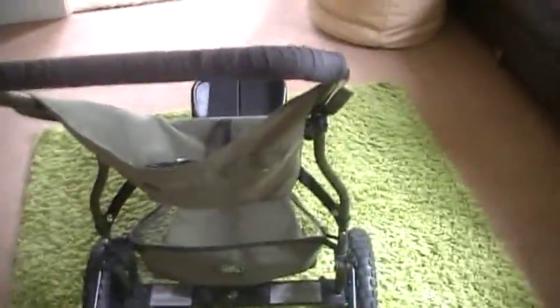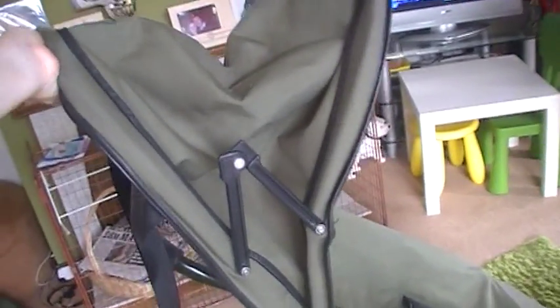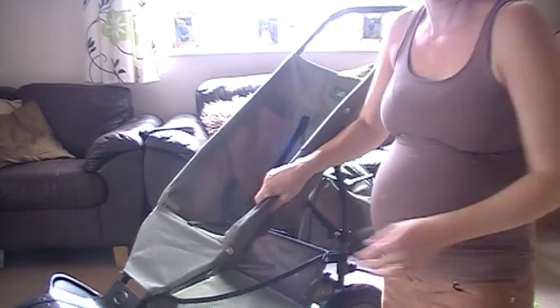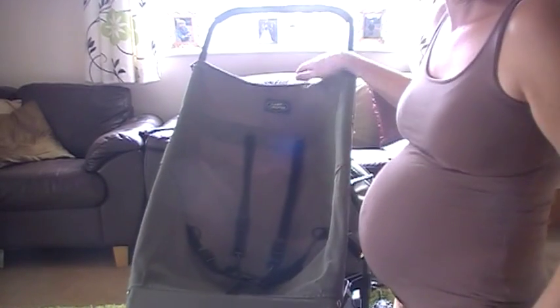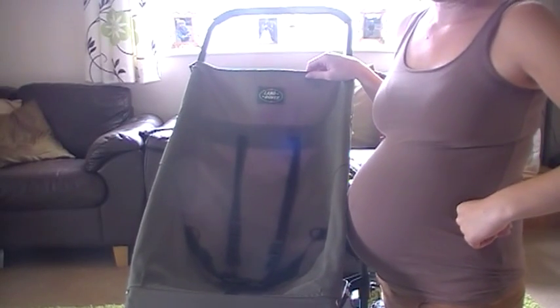So that's our all-terrain pushchair that we use. It comes with a hood here — that's the hood, it usually fits on like that. So I hope you can see that. This is the Land Rover pushchair — they no longer make them. They haven't made them for a good few years now, so they're really hard to get hold of.